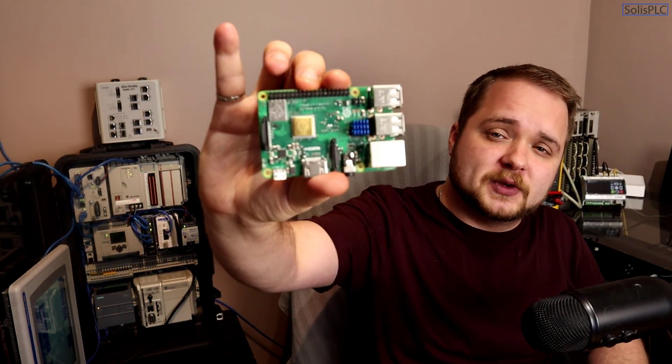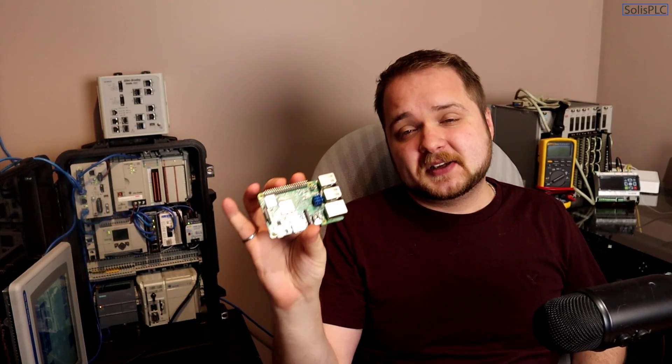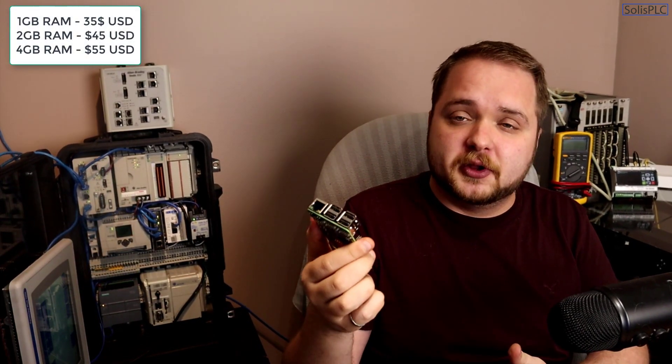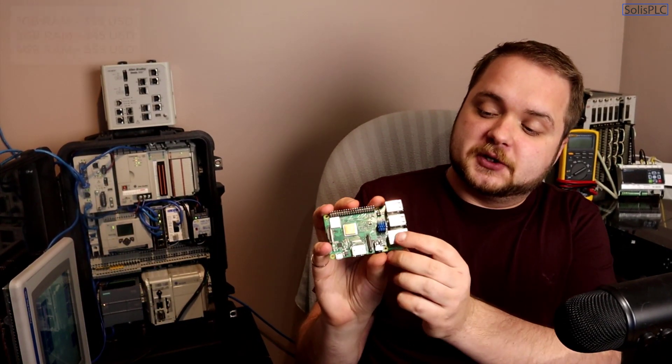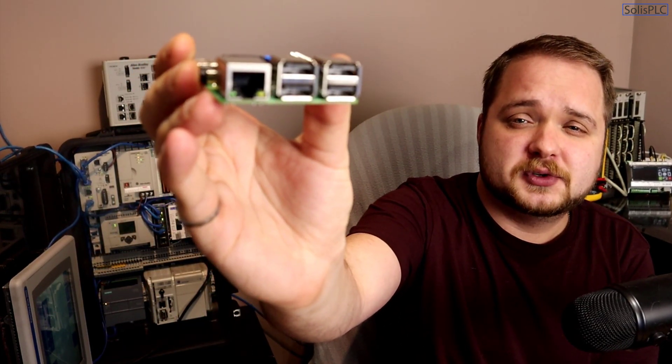We're going to be installing Ignition Edge today on what's called a Raspberry Pi. For those of you not familiar, it's essentially a $30 computer with a CPU, RAM, and all the peripherals you'd find in a normal computer — USB ports, an Ethernet port, and an HDMI output — allowing you to run applications on a very inexpensive basis.